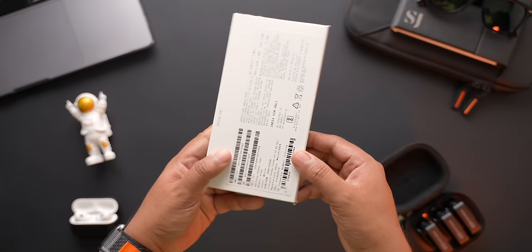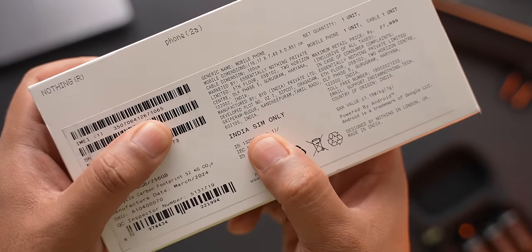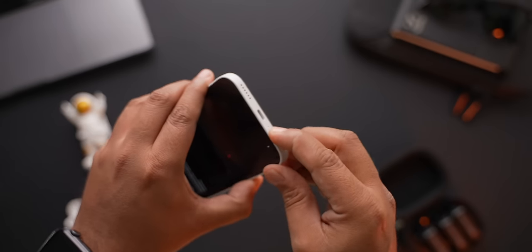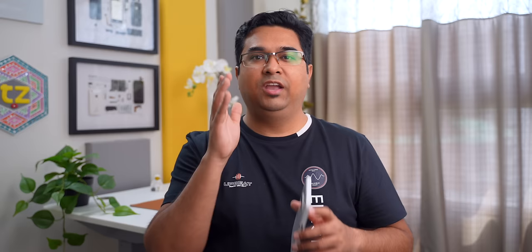Before we get to the display, I'd like to point out something written on the back of this phone's box — it says 'India SIM only.' I really don't know why that is. When you are setting this phone up, you will need to put in a valid working Indian SIM card, or it won't let you get past that screen, which I feel is an unnecessary step. If any of you know the reason for this, please let me know in the comments.